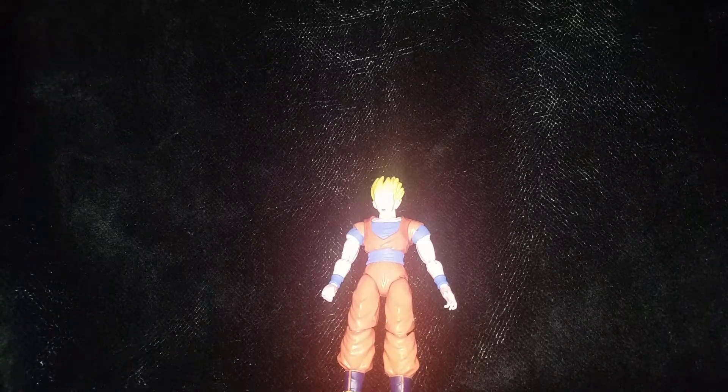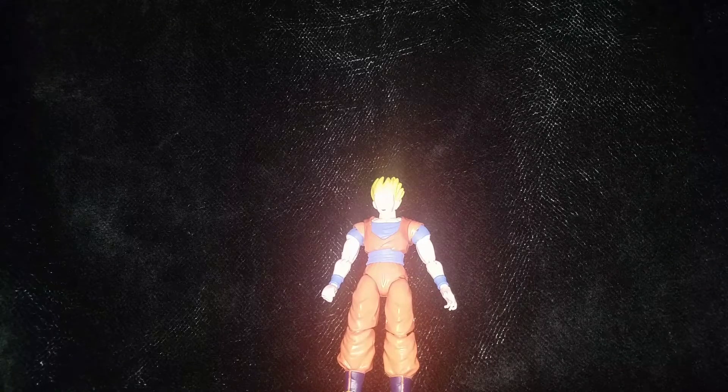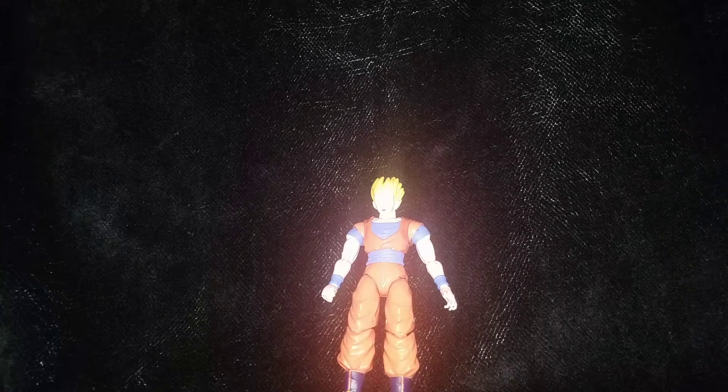Hey, what's up YouTube, 12 Virus here with another figure review. Today I will be reviewing the Dragon Ball Dragon Stars Super Saiyan Gohan from the Tournament of Power.